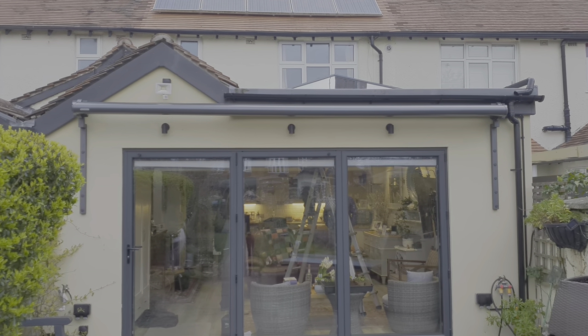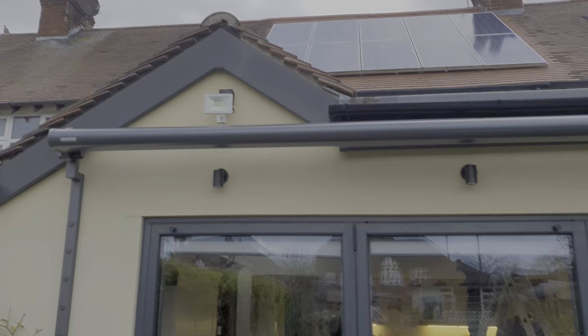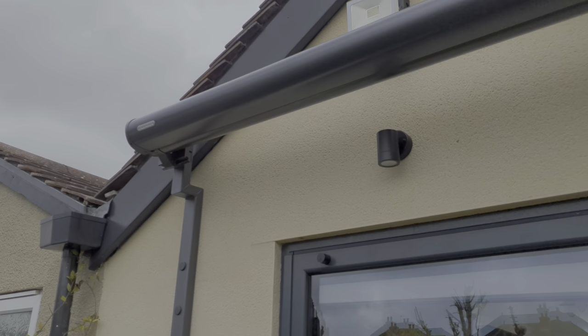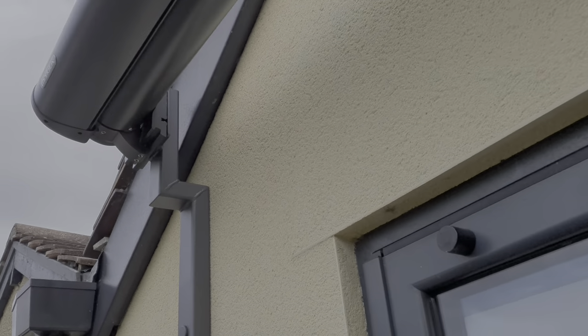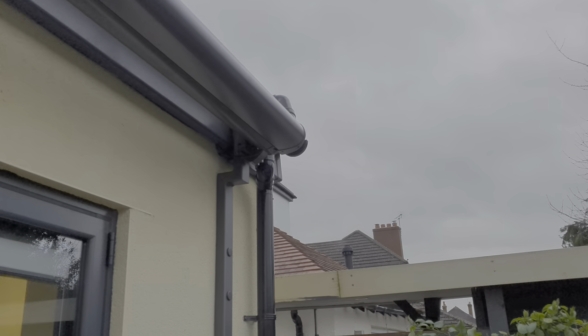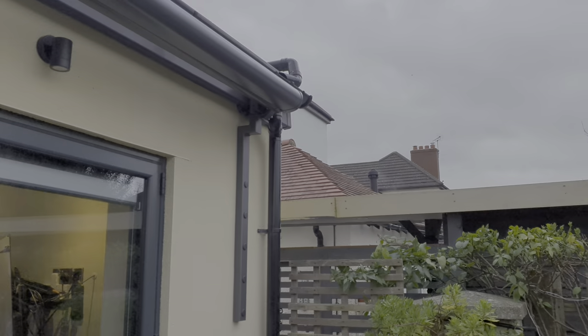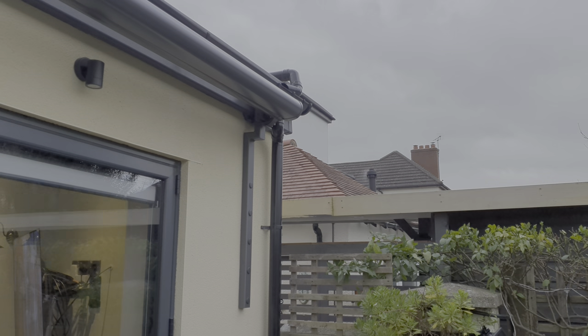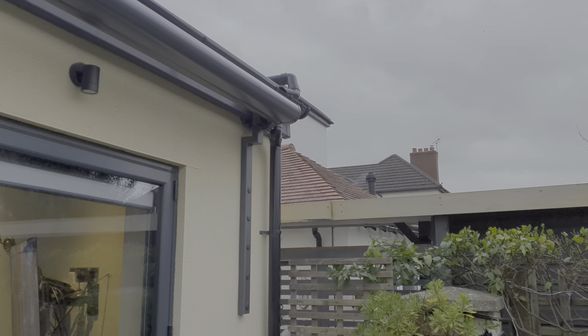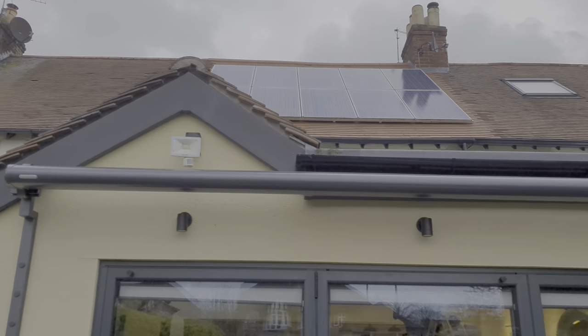We've just fitted this awning here on the back of this lovely extension and we've used gutter brackets to spread the load down the wall. The gutter brackets have been set to go just in front of the barge board there to get the awning up high enough so that when the doors are open and the awning's out nothing crashes. You've got some really nice anthracite brackets chemically fixed into the wall and an anthracite covered awning hanging off the brackets.